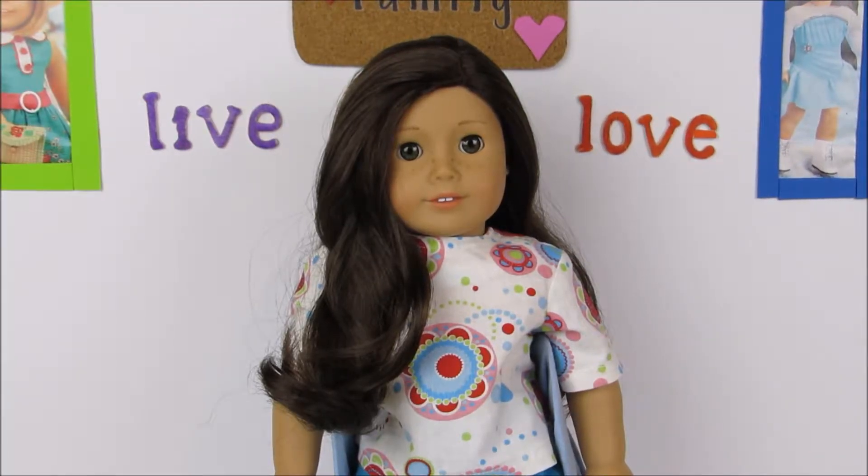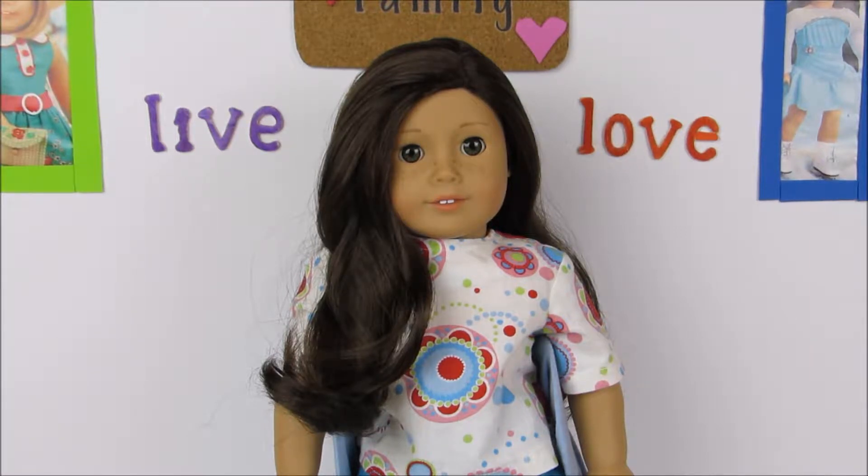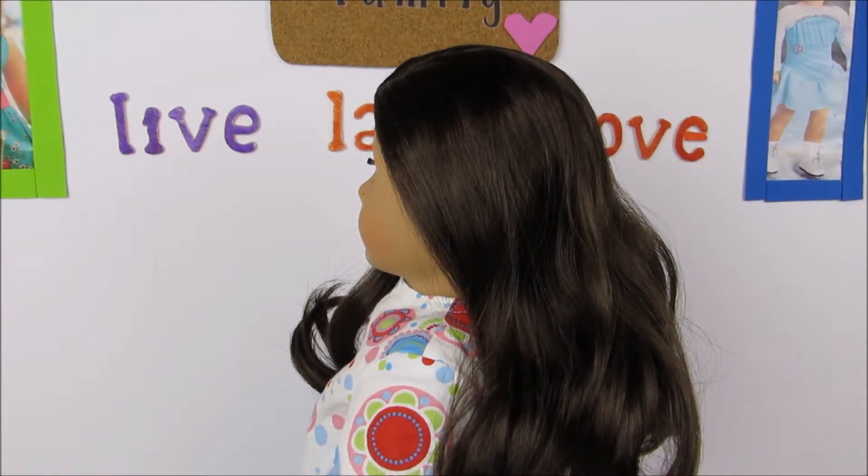Hello everyone and welcome to Pixie Studios. Today we are going to be doing another hairstyle video. We're going to be showing you how to make the perfect American Girl ponytail and some tips and tricks on how to make it look kind of like they do at the store when you get a hairstyle done. I'm super excited for this video, I hope you enjoy, so let's get started.